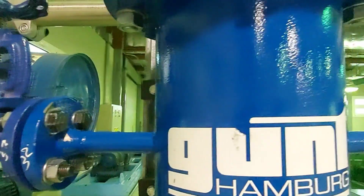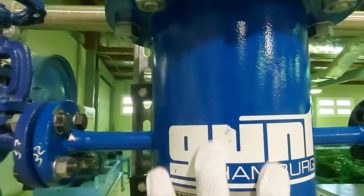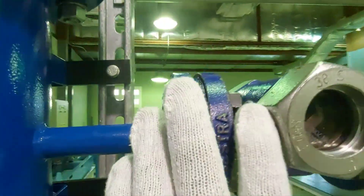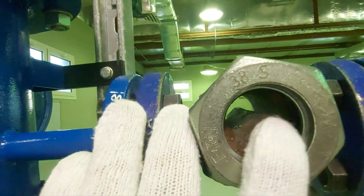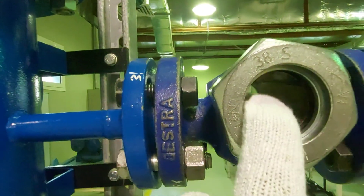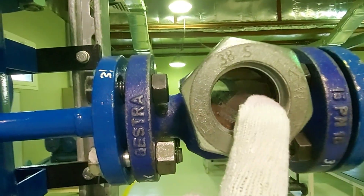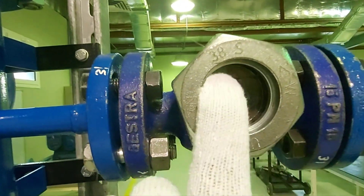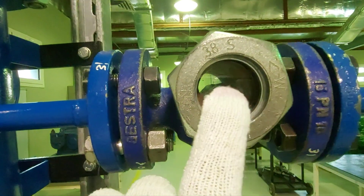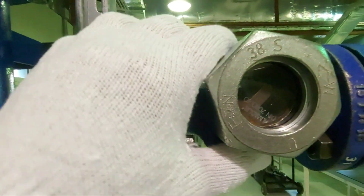Then you have a tank, which is basically used to store the fluid. Then you have inspection glass, or sight glass. On both sides you have glass to see the fluid flow inside — to inspect the condition of the fluid and what the flow looks like.